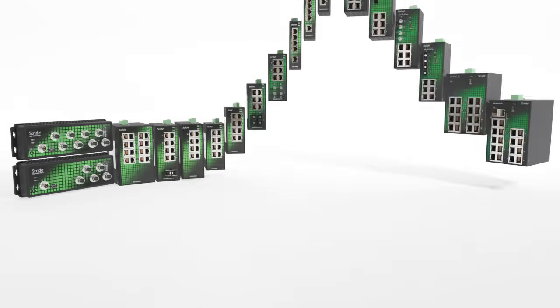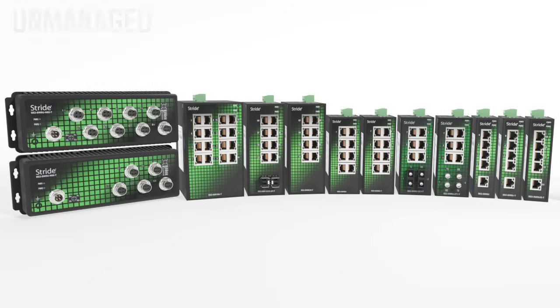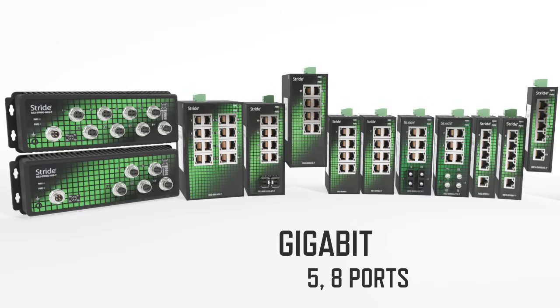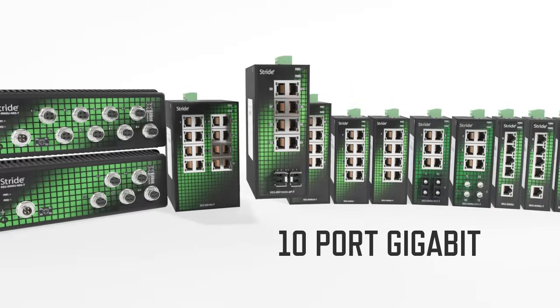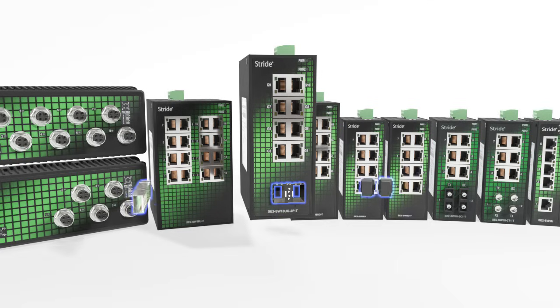AutomationDirect's unmanaged and managed SE2 series Ethernet switches offer incredible features at prices that are unmatched in the industry. The unmanaged switches are available with 5, 8, and 16 10/100 RJ45 ports, as well as 5 and 8 port models with Gigabit RJ45 ports and another 8 port Gigabit model that also has dual SFP modules. That one keeps the initial cost down but allows you to upgrade to a fiber connection later just by plugging in standard SFP modules.